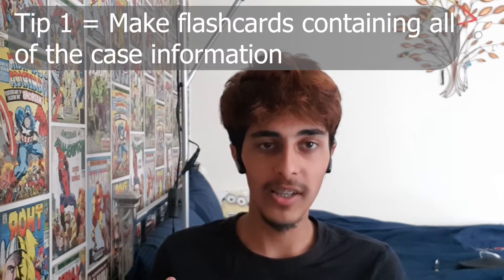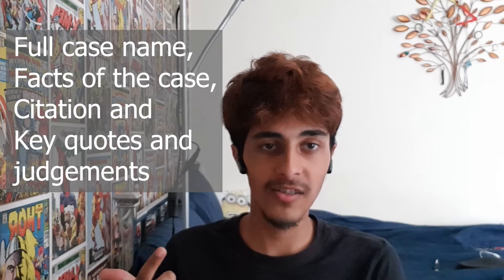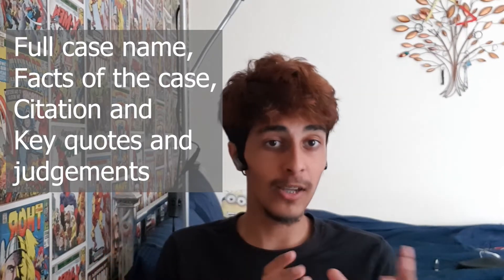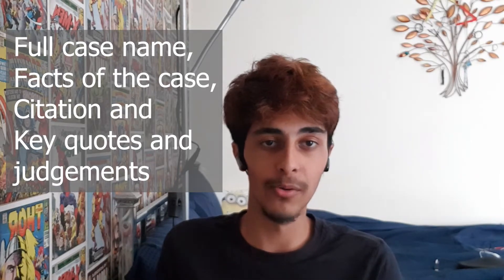My first tip for mooting — an extra preparation tip — would be to make flashcards or little notes on the cases that you will be citing. For this I used six-inch by four-inch flashcards; the smaller ones don't do it for me so I get the bigger ones, and I found them very useful in my first-year moots. On these flashcards you can keep the full citation, the full name of the case, the context of the case — all the facts — and then key quotes and judgments that you will be citing, which will also be in your bundle. I covered this in the previous, third video as well.